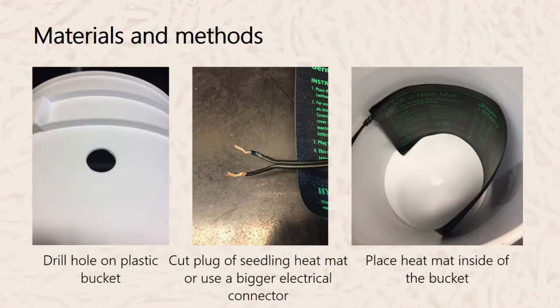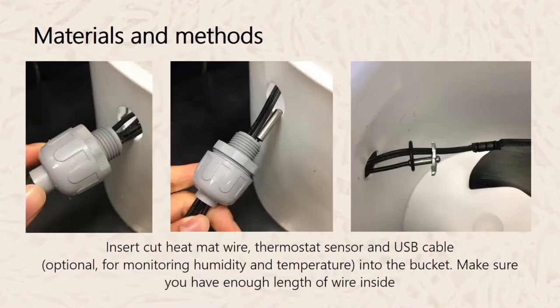The first thing you'll do when building the system is drill a hole in the plastic bucket. Make sure the hole is just right to fit the electrical connector. If you are comfortable cutting the plug of the seedling heat mat, cut it and expose the wire. Then place the heat mat inside the bucket and put the wire through the hole and into the electrical connector.